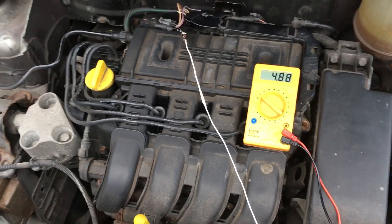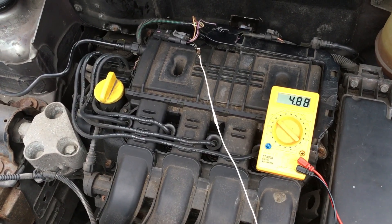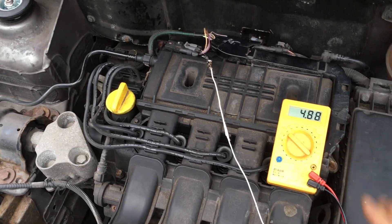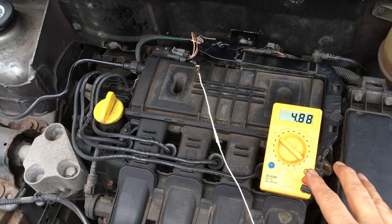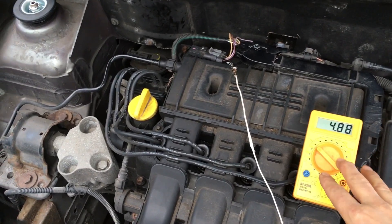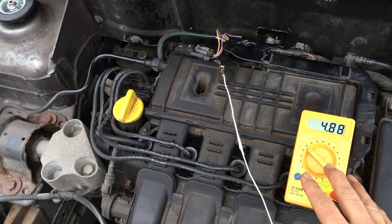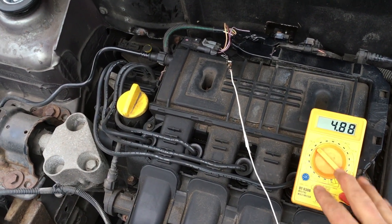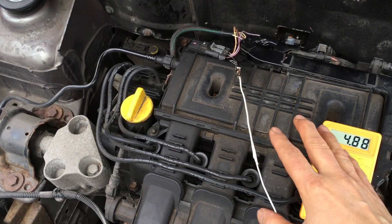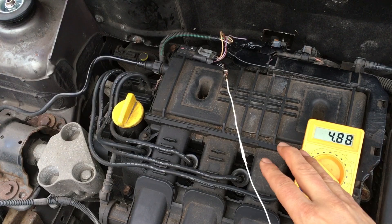With the engine idling, the voltage value on that signal wire was between one and one and a half volts, which is what we would expect to see. That leads us to believe that the MAP sensor is actually okay. So now we're going to do some more checks to find out what the fault could actually be.